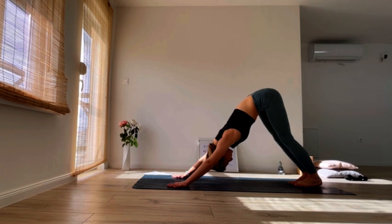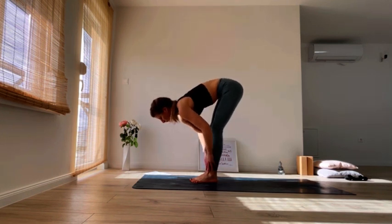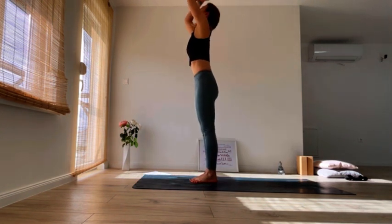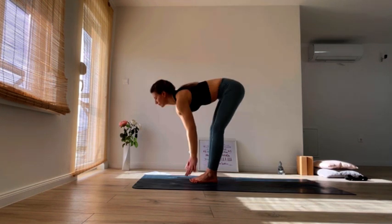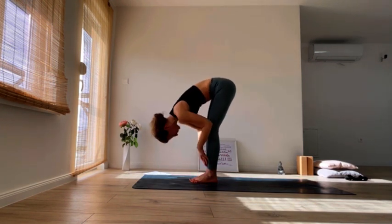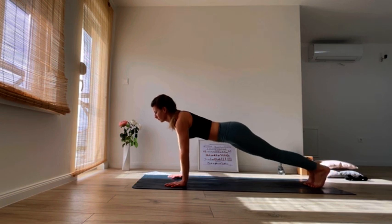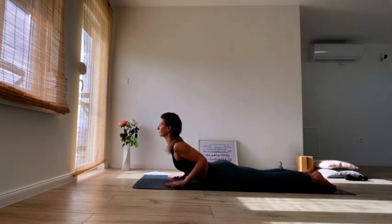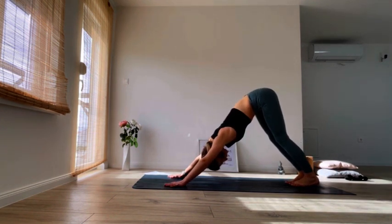Stretch your back. As you inhale, step both feet forward, find your halfway lift, exhale to fold. Inhale, come all the way up, stretch up, grow taller, exhale, hands to heart center. Let it flow. Inhale, exhale, hinge from your hips. Inhale, halfway lengthen, exhale, plant your hands down, step back into plank. Exhale, lower down through chaturanga — you can go down on your knees or not. Inhale, cobra or upward facing dog, your choice. Exhale, find your downward facing dog. You can keep pedaling your legs, whatever your body feels like.